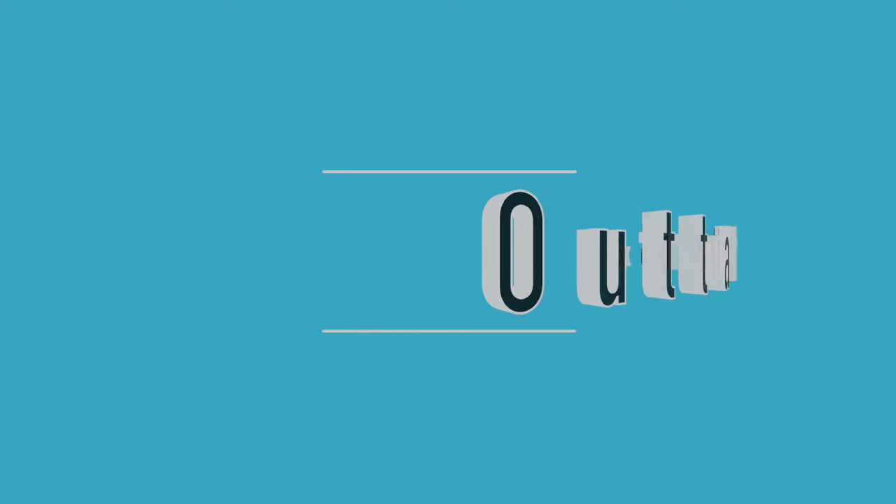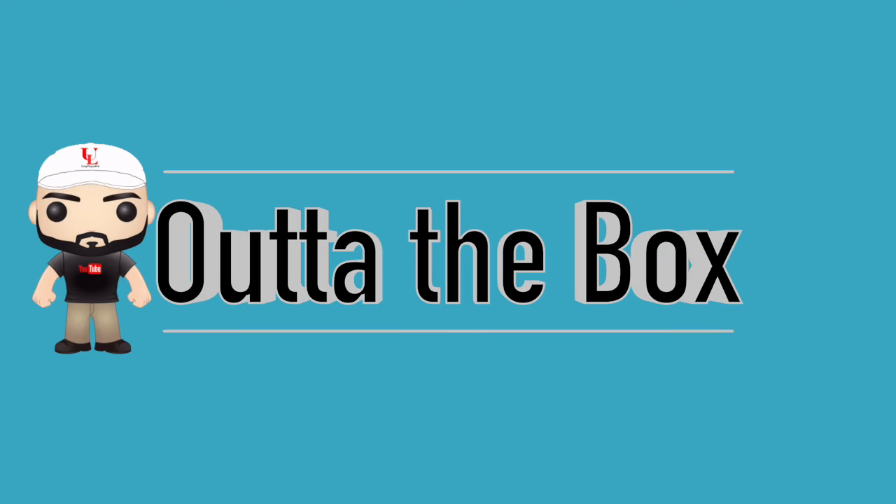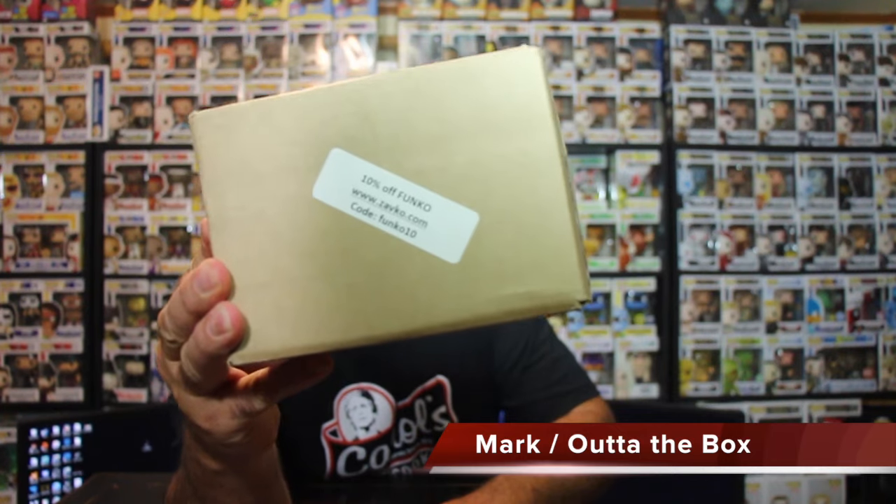We're about to do an unboxing from eBay.com. This one comes from an eBay store called Zavco.com. They offer like a 10% off if you use a certain code.